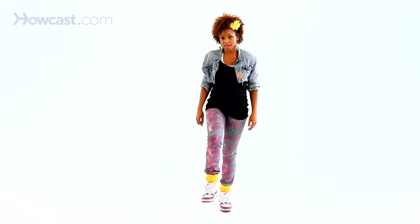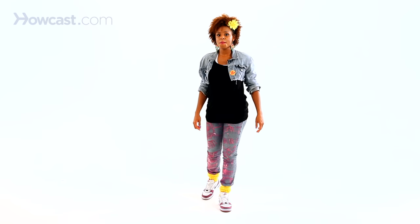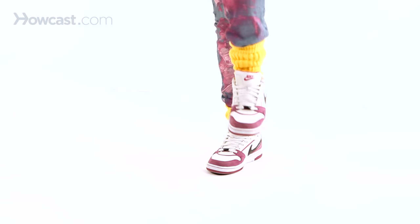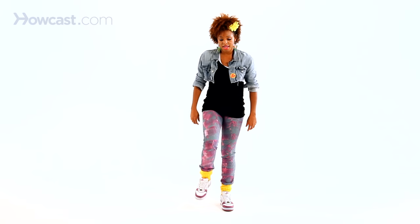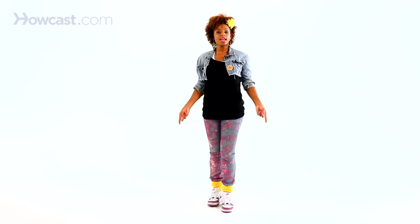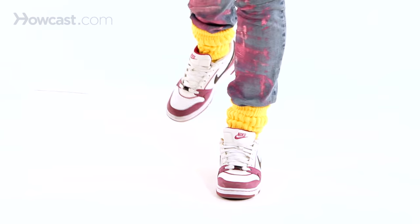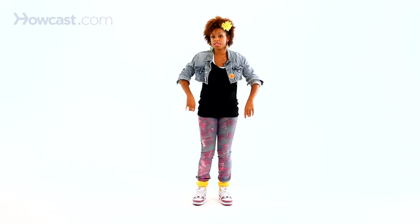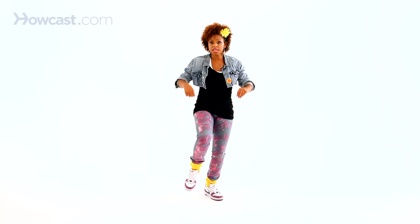Now for the feet. We're going to take the right foot, pick it up, and place it behind our left foot. Once you do that, the left foot comes up. So you're replacing the left foot with the right. You have one, and two, and double it up, and five, and six, and double it up. You can do single the whole time, but I like to throw in a little double every now and then.